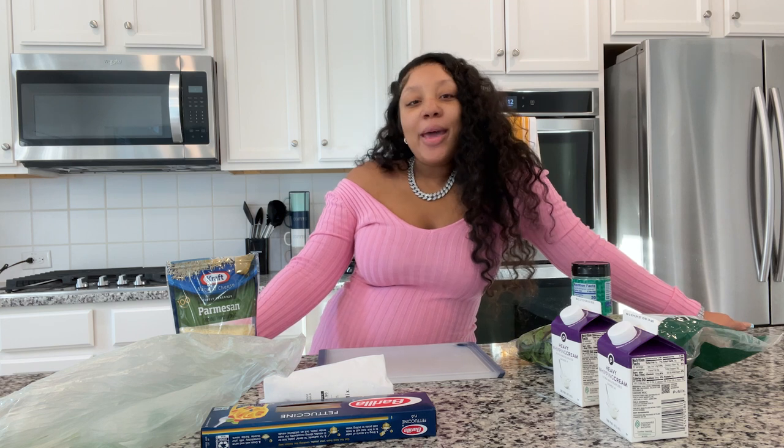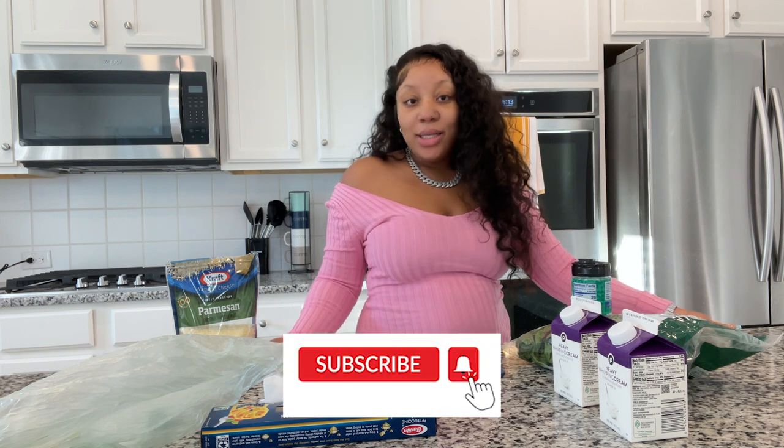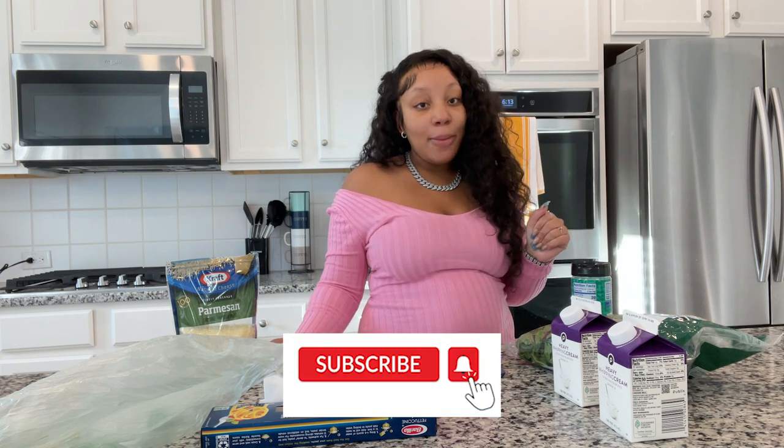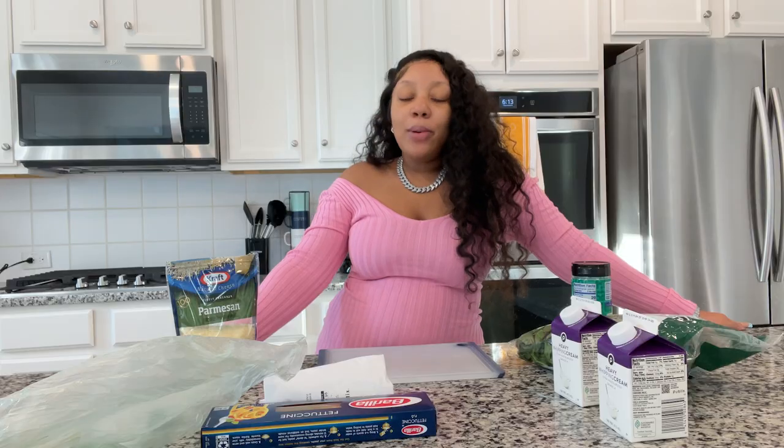What's going on everybody, welcome back to my channel! It's your girl Mahogany. Make sure you guys hit that subscribe button and turn on the post notification bell so you're notified every single time I drop another video. Welcome back y'all, hope you're doing good, hope life is going good for you guys.